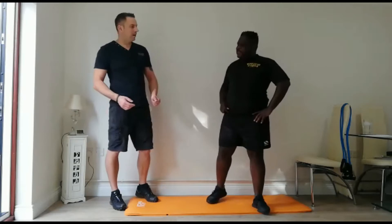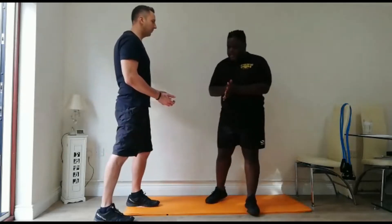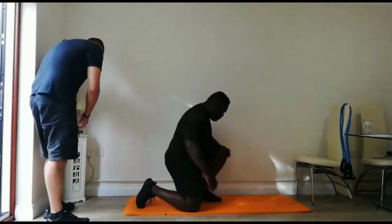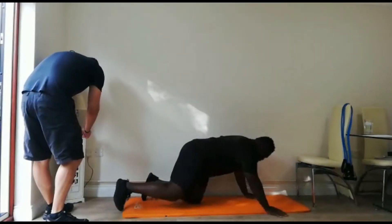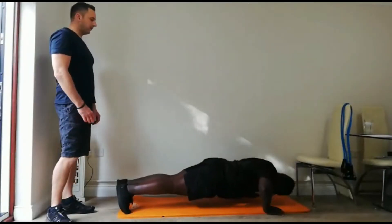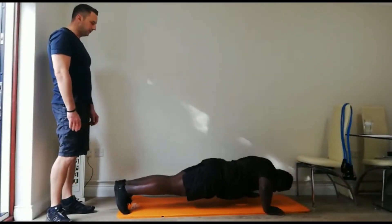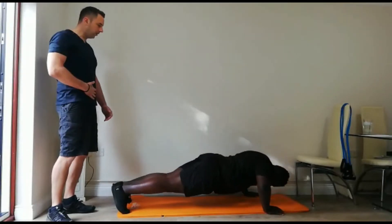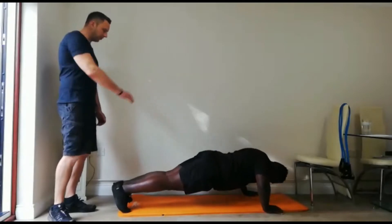We're going to go with the timer. Let's start with press-ups — my favourite. In 3, 2, 1 — 20 seconds. Nice big breaths. Breathe out on the way up, in on the way down. Always breathe out with force. Keep your core on — that's a neutral spine.